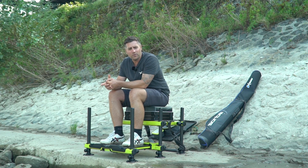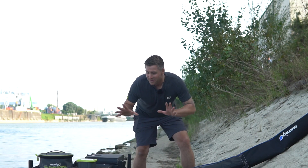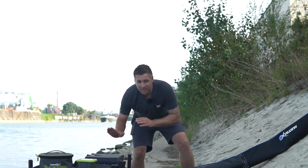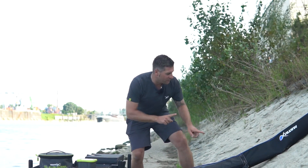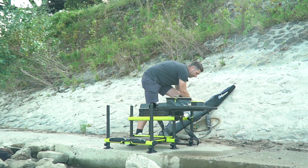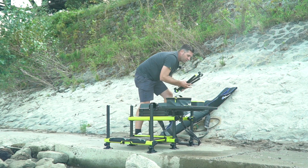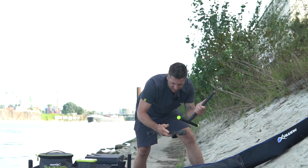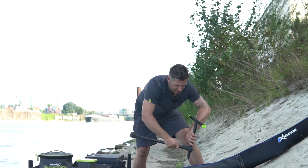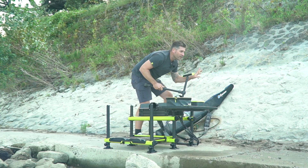Mir gefällt die Kiepe sehr gut. Ich baue jetzt weiter auf und dann werden wir vielleicht einen schönen Angeltag haben. Schnelle Session heißt: Kiepe schnell aufgebaut, Sidesway aufgebaut, Futter und Maden draufgeschmissen. Jetzt noch ganz schnell unseren Fiederarm zusammengesteckt – das geht auch ratzfatz, zack, zack, festgeschraubt. Dann baue ich noch die Rute auf und dann geht es los zum Angeln.